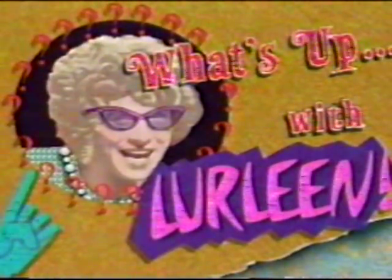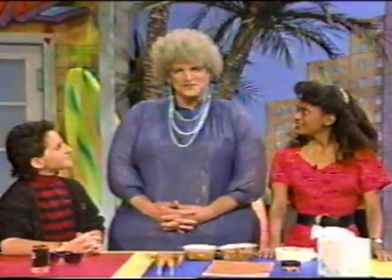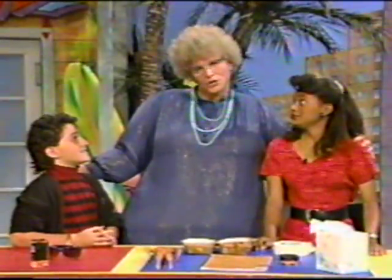Welcome once again to What's Up Lurleen! Thank you everybody, so nice to be back here. I'm going to talk today about my favorite subject: gift giving. I'm here with my two favorite people, Rocky and Josh. Aren't they lovely? I like them so much because they have such good personal hygiene, as do all the masketeers.